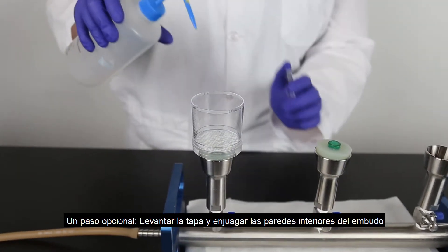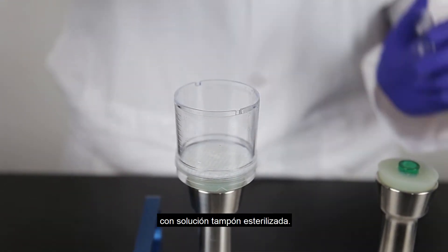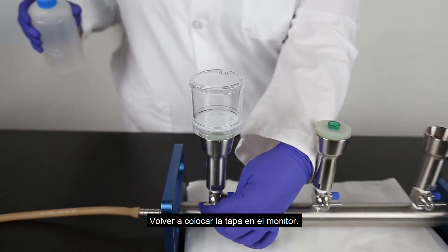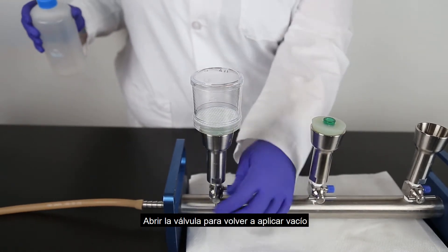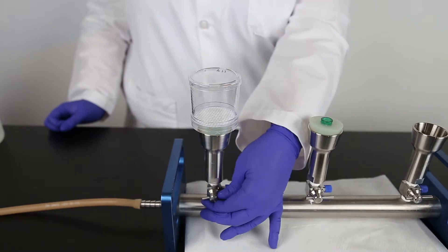An optional step: lift the cover and rinse the inside walls of the funnel with sterile buffer. Place the lid back on the monitor. Open the valve to reapply the vacuum long enough to pull the additional buffer through the membrane, then close the valve.